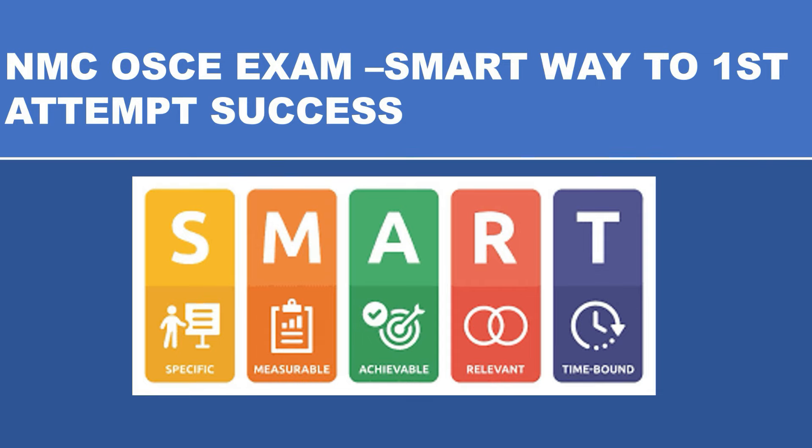So let's have a look. First, S — SMART is an acronym used in lots of different ways, and it does apply to NMC OSCE as well. It applies wherever we have goals to achieve, whether it's an exam, a project, or whatever we're doing. So how do we adapt SMART to our OSCE preparation? S is for Specific, M is Measurable, A is Achievable, R is Relevant, and T is the Time period.